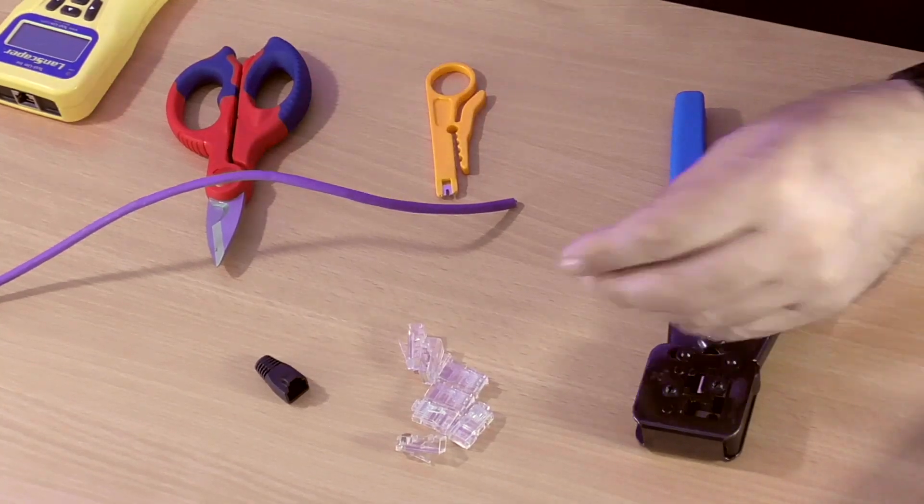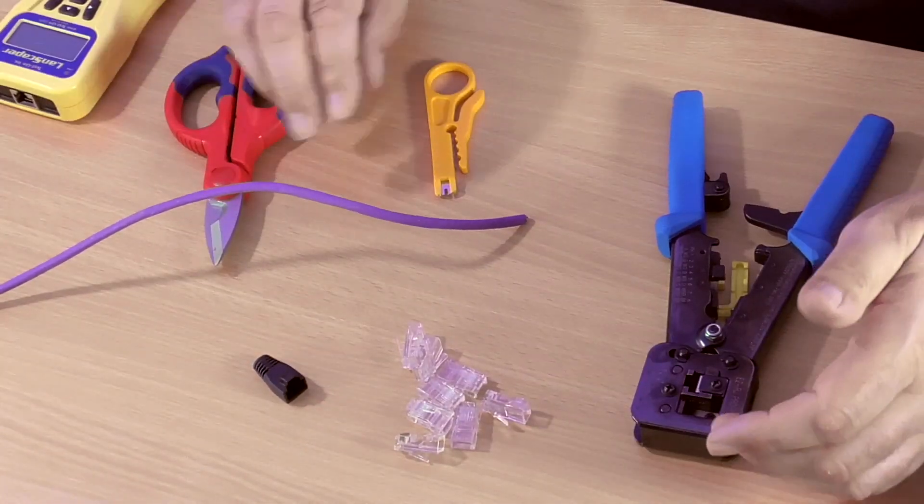Hi, my name's Phil from SY Electronics and today we're going to talk about terminating RJ45 connectors onto a Cat5 cable. We've got a few bits and pieces that we need — obviously we need some tools.